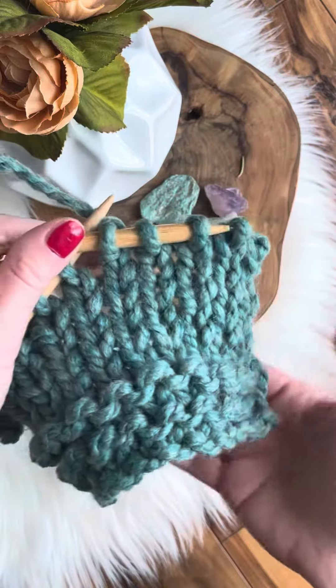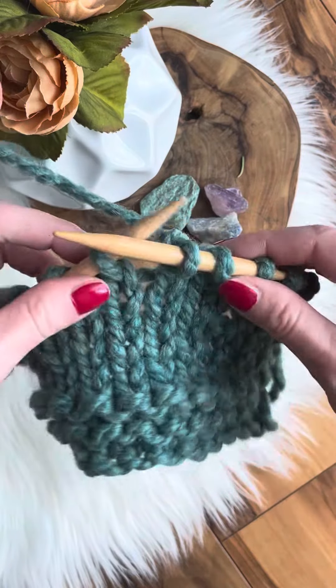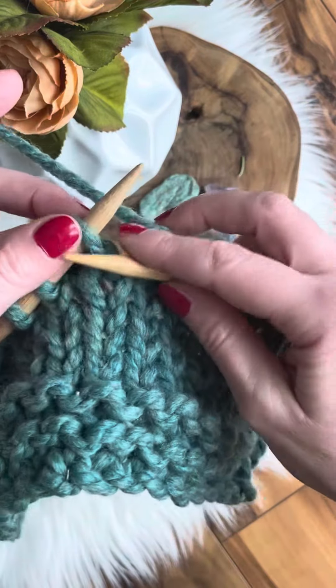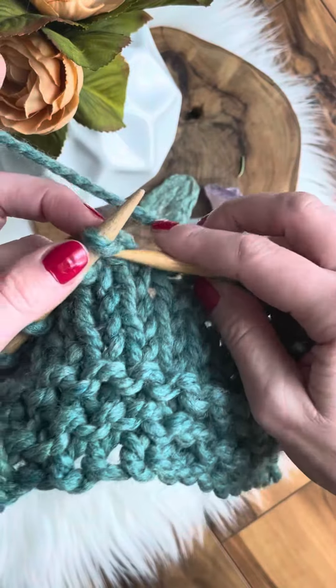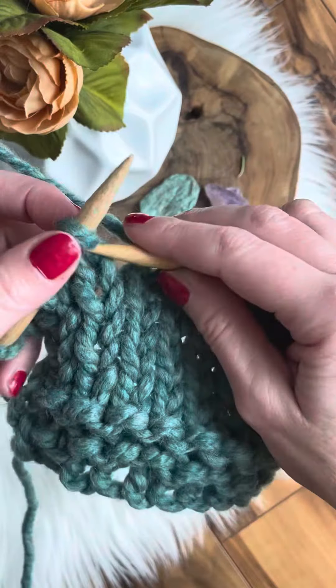I already made my border and also knitted a few rows, so let's see how we continue. For the knit stitch, this is how I do it — the whole row will look the same.